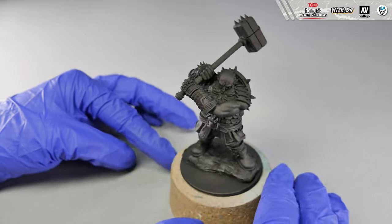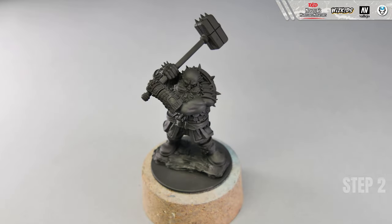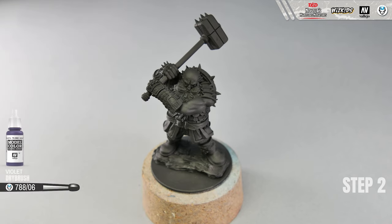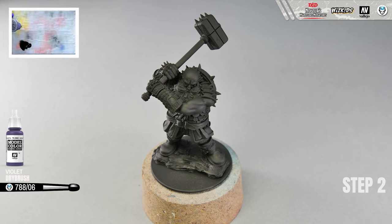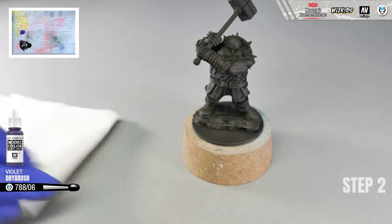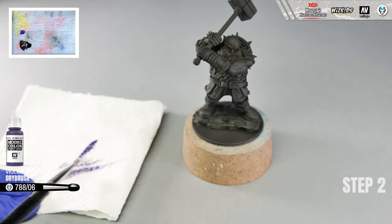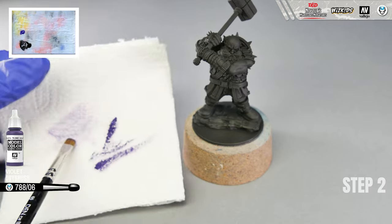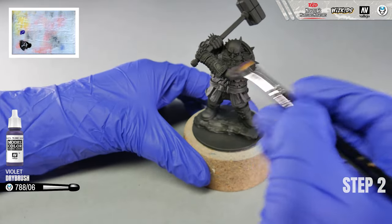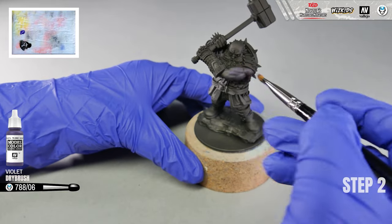Step 2. When our base coat is even and dry, we can proceed with painting. Take violet paint and a white brush size 6. Here we will show you how you can use dry brush technique to blend the colors on the surface like skin, to avoid glaze which sometimes can be problematic on large and smooth surfaces. With this technique, it is very important that the bristles of your brush are completely dry, so do not dip your brush into the water. Just take a little bit of the paint on the tip of the brush and wipe it out on the paper towel.